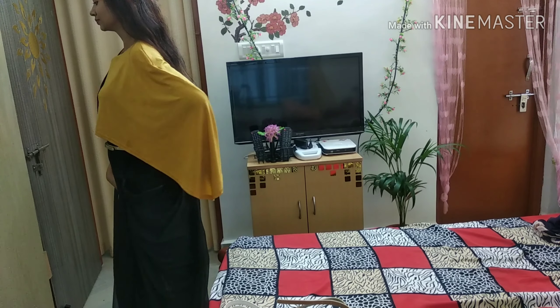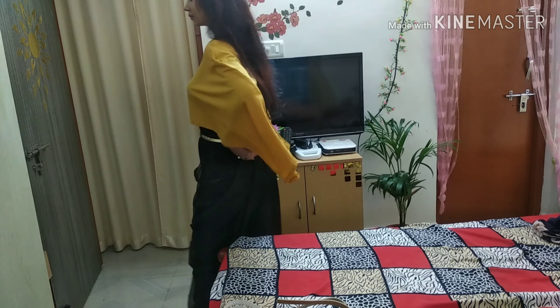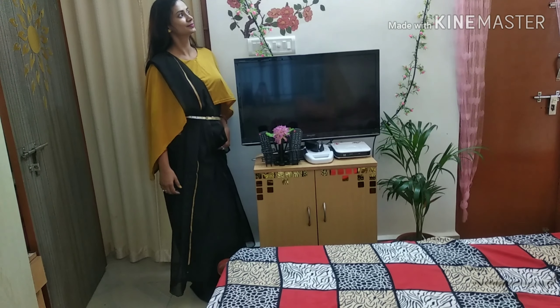If you like this video, please like it. I will use a chiffon sari. This is a very simple sari.